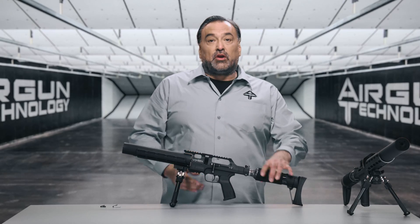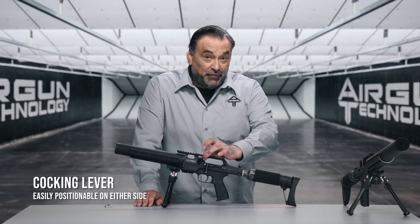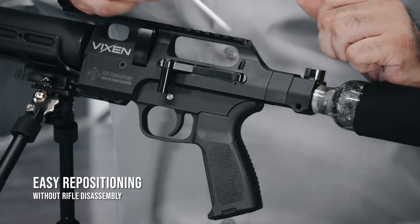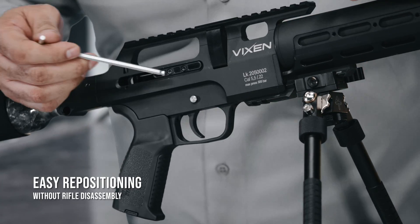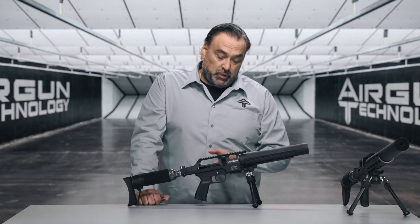Next we have the cocking lever. As in all of our Airgun Technology products, the cocking lever is easily movable from the left side to the right side. First you need to remove the locking screw here, then the access pin and this screw. On this side we have the plastic cover and you need to remove these two screws. Once those two screws are removed, you can easily reposition the cocking lever from the left side to the right side. This takes approximately two to three minutes without further disassembly required.